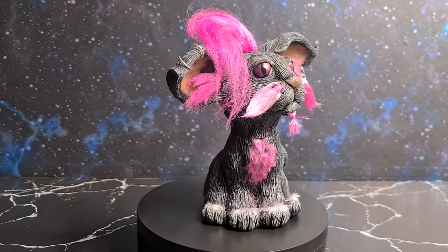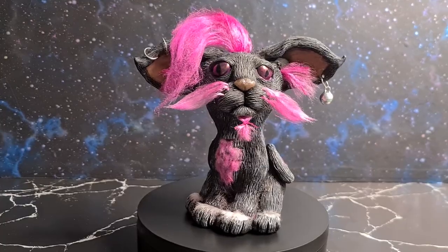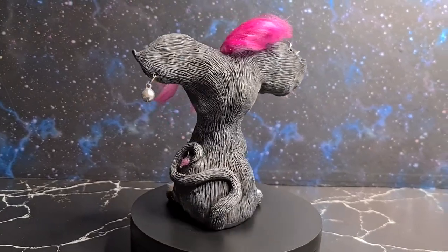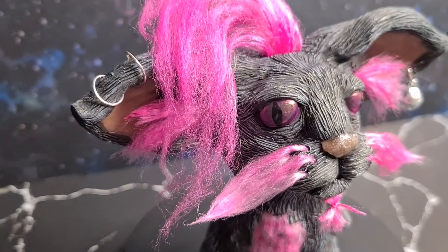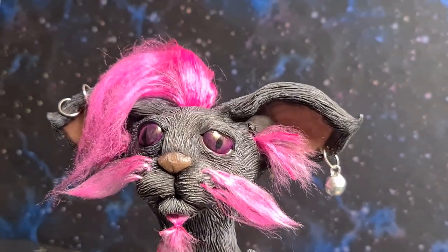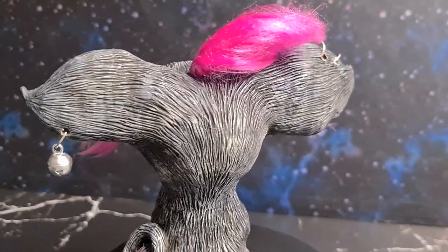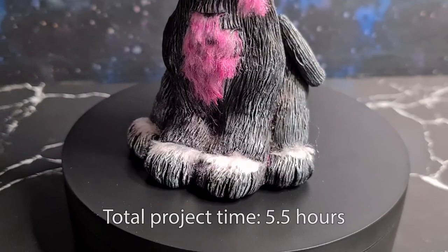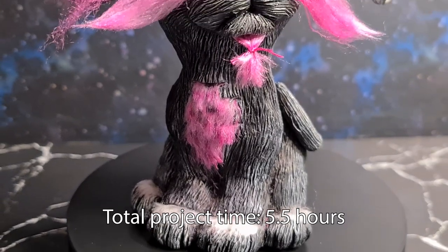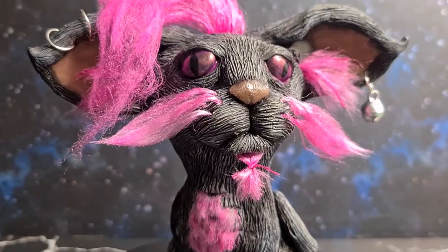Let's see what this final kitty cat looks like. And this is it for this thrift store makeover. I really enjoyed creating this little kitty cat and I hope you like him too. If you would like to support me, you can do so by signing up for my Patreon — you can find the link in the end card of this video or in the description box below. And if you're new here, welcome! Please don't forget you can click the subscribe button to become part of the Raven family. Thanks so much for watching, stay safe, and I will see you all in the next one.